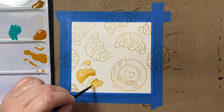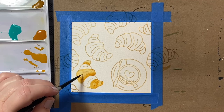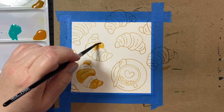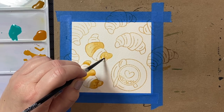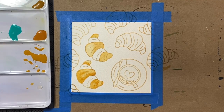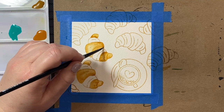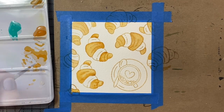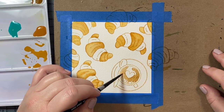To start, I'm going to color in the croissant. The croissants from the Tea Time stamp set are awesome stamps for practicing. I am going to color in every other little segment on the croissants, because with watercolor we need the sections to dry before we add ink to the section directly next to it — otherwise our paint will just blend and bleed into the other side.